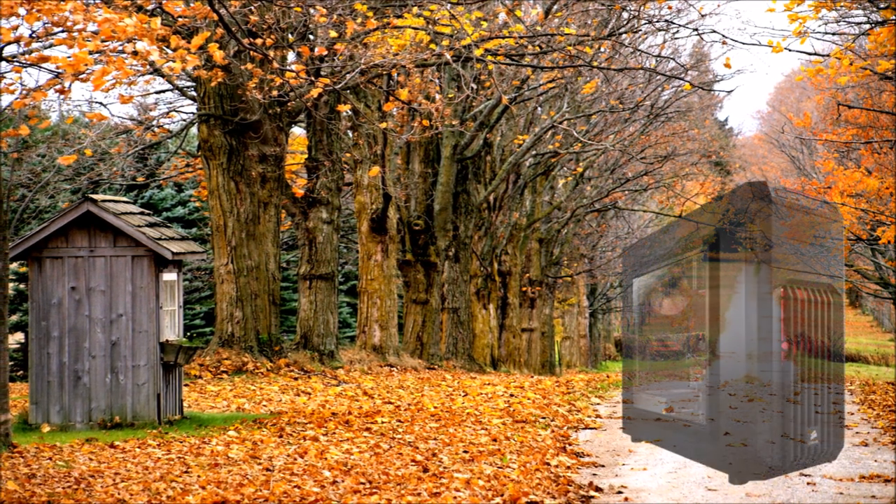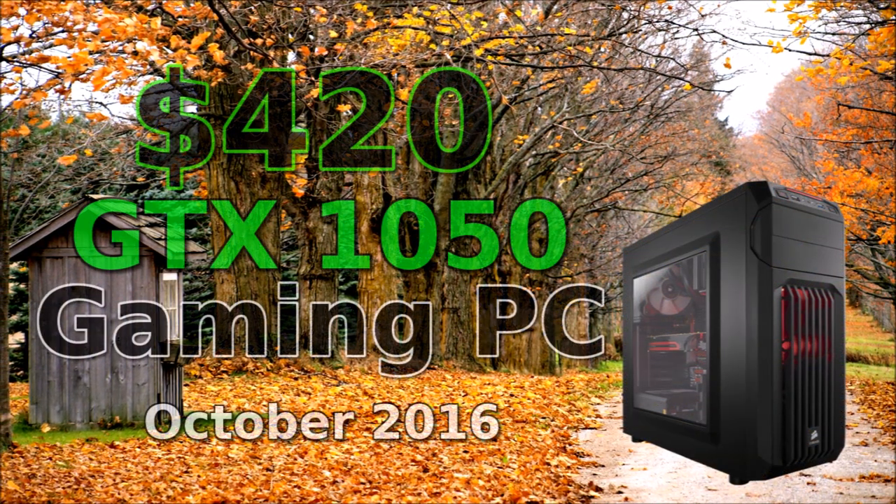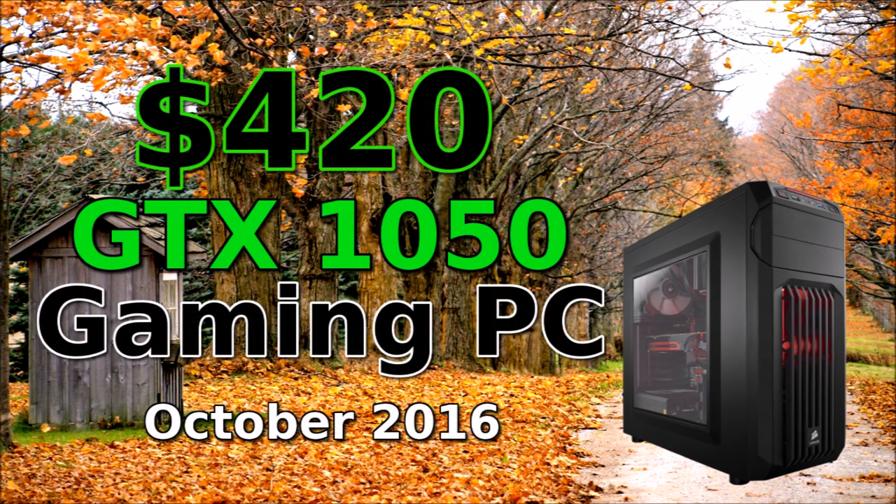Alright guys, let's get right to this build. This is going to be a good one and possibly my most powerful $420 build to date.